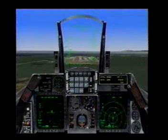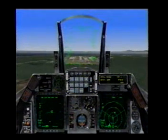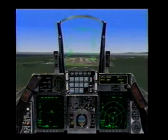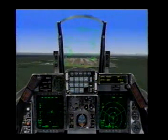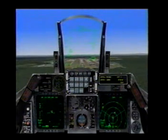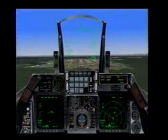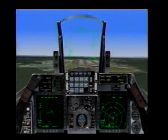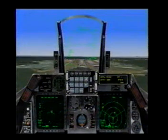You can see my AOA indexer on the left side of the HUD is lit green, showing 13 degrees, ready to land. And this is the sight picture you're looking for right here — flight path marker on the end of the runway, lined up in the center of the staple. All we have to do is follow this sight picture all the way down. You'll stick your landing every time.